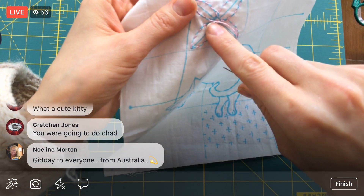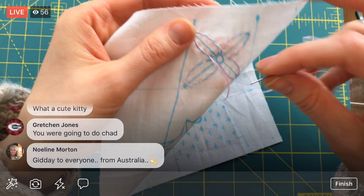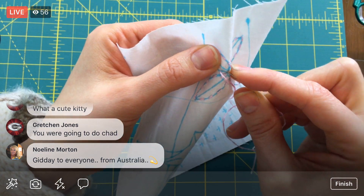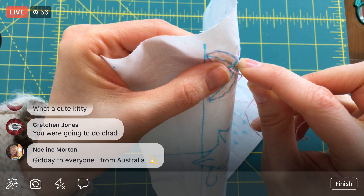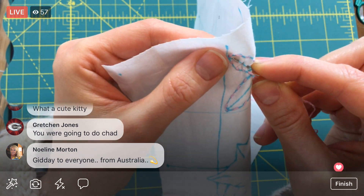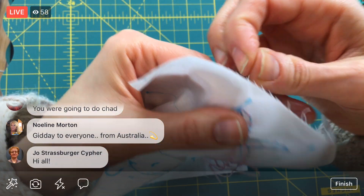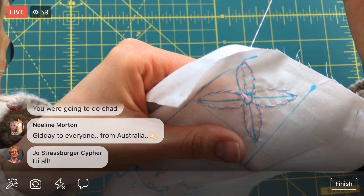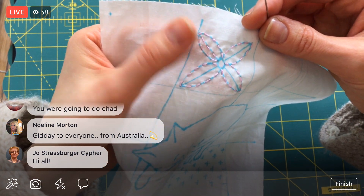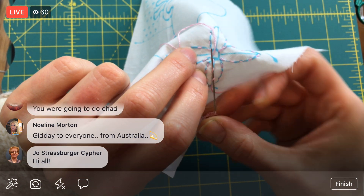We've already gone all the way around here. We have this little circle to do yet, and then these lines here as well. I think we'll start the lines first. With a running stitch you can go in and out — you can kind of wiggle a little and go through a bunch of stitches all at once. I'm using two strands like it has in the instructions. That went all the way to the top, so I'm going to weave in between some of these stitches so I don't have a huge jump.